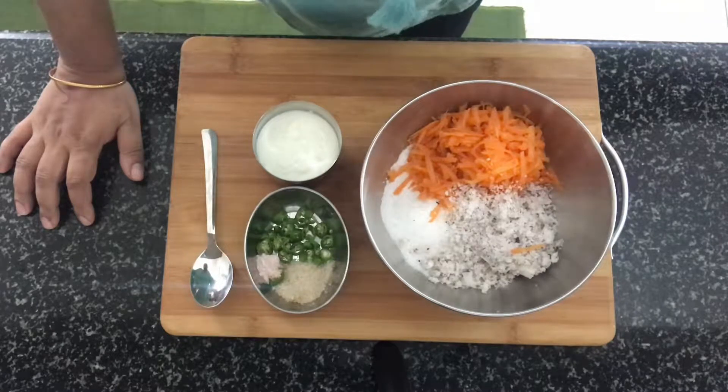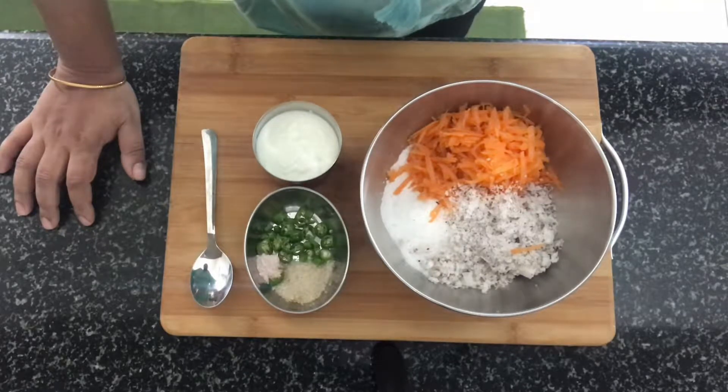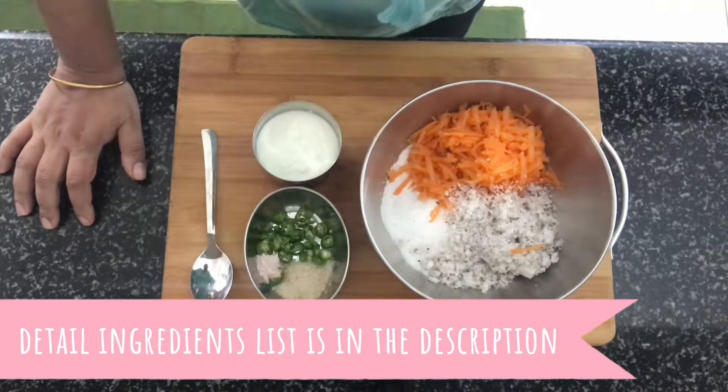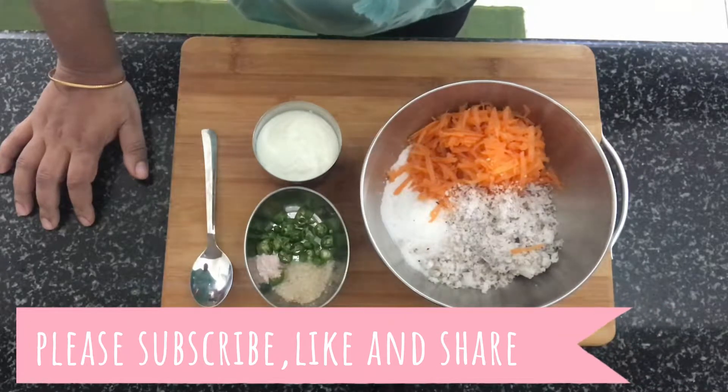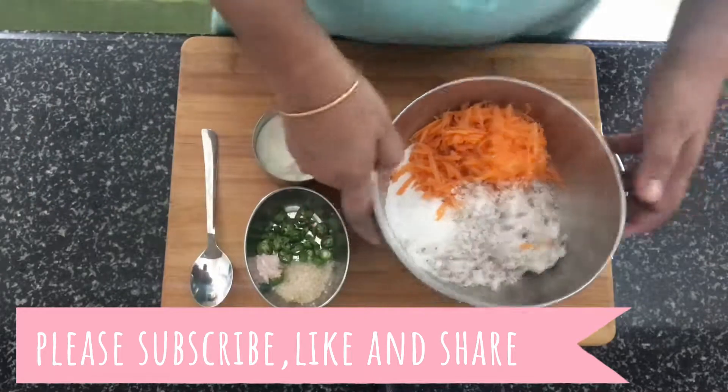Hi, hello, welcome back to my channel. Today I'm back with a snack or lunch box recipe ideal for kids — even adults can have this. It's a different kind of dosa, a variety dosa called carrot dosa. The detailed ingredients list is available in the description box below. If you're new to my channel, please consider subscribing, and like and share my videos. Let's get started.